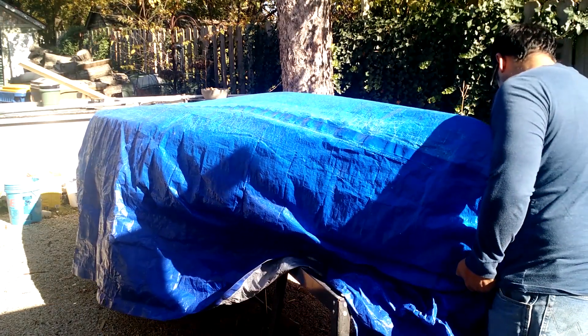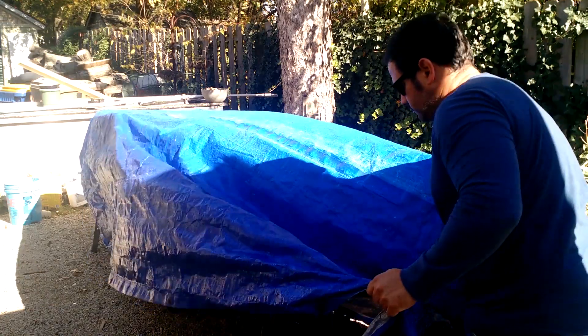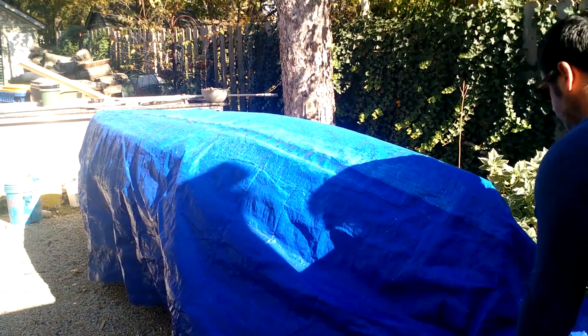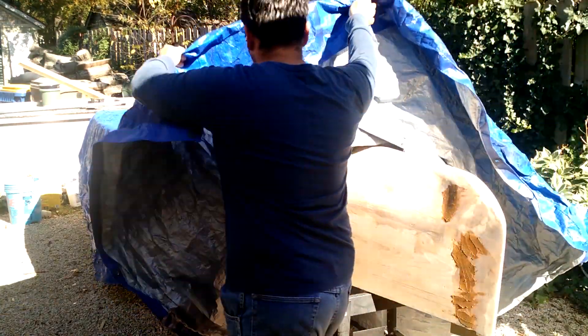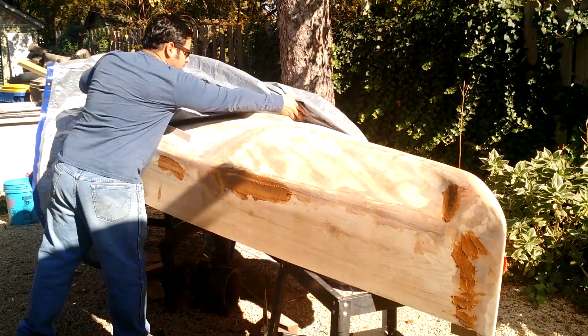Hello everyone, Ray again. This is part five of the plywood boat build. Today we're going to get started on the fiberglassing, but I can't do it here. It's about 50 degrees and I need to change venues. We're going to take this over to the big shop.